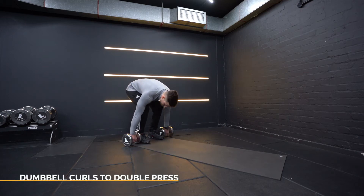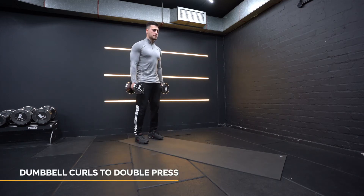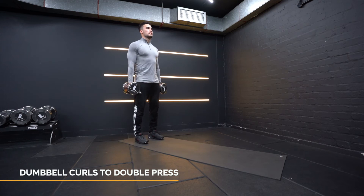With a dumbbell curl into double press, start with the dumbbells in your hands by your hips, palms facing in.